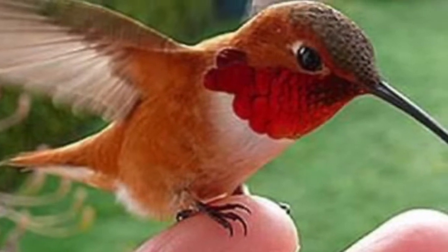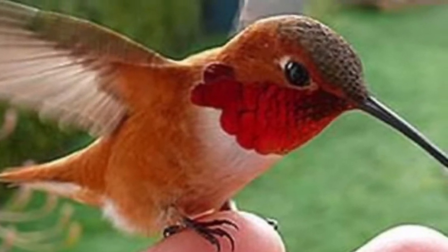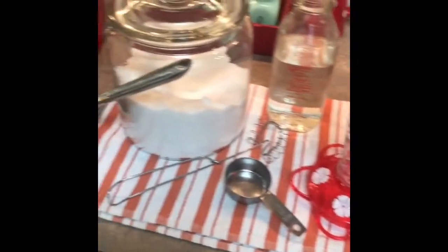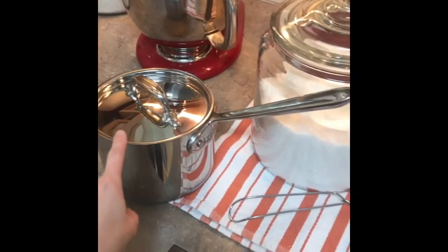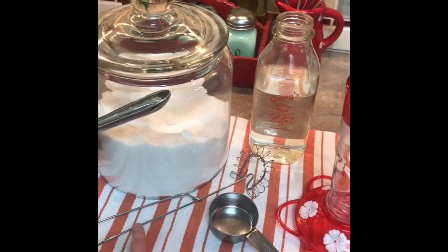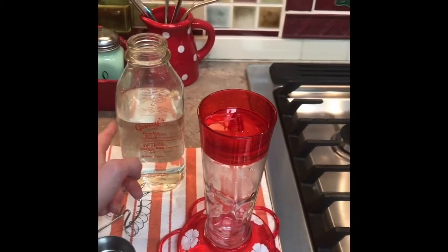Let's learn how to make nectar for a hummingbird feeder. Here are all the supplies you'll need: a pan to boil water in, white sugar, a measuring cup, a whisk, water, and a hummingbird feeder.